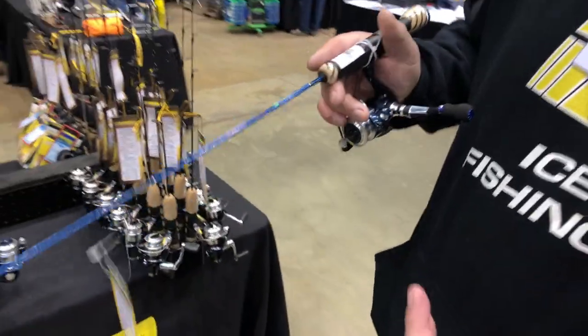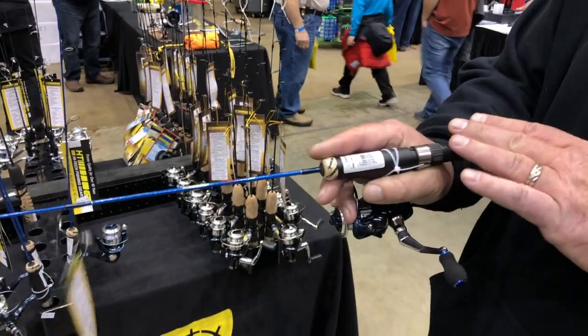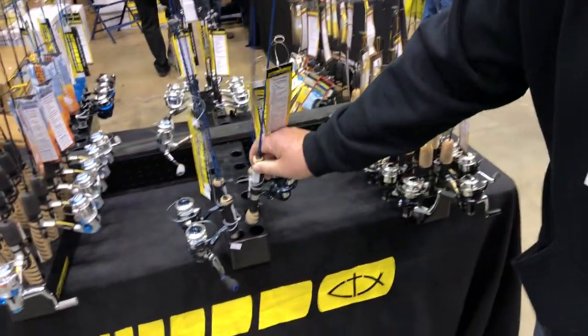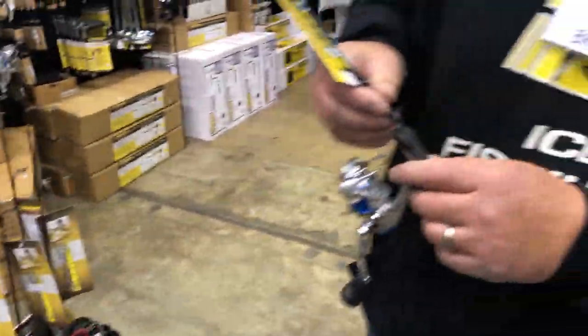Basically we have multiple different kinds. Most come with different handles for different action. If you're fishing for bigger fish like walleyes and northerns, we recommend a longer handle. If you're looking more for panfish, you're looking for a shorter handle — these are actually perfect for that.